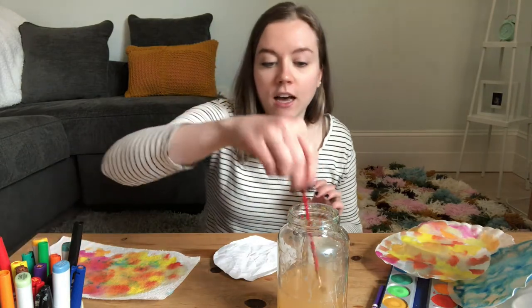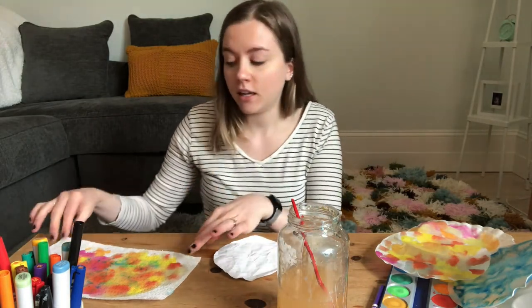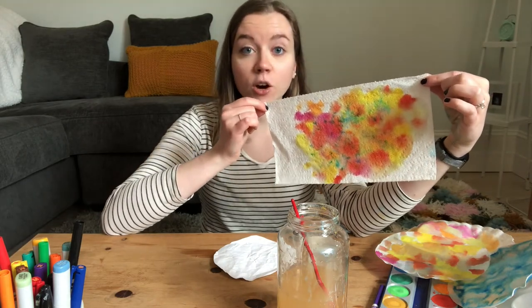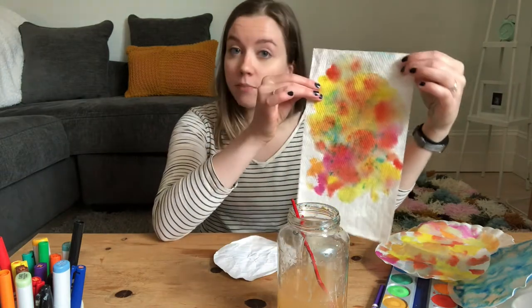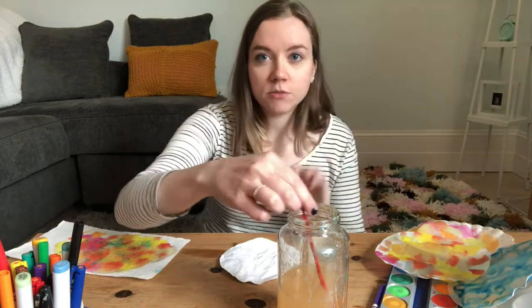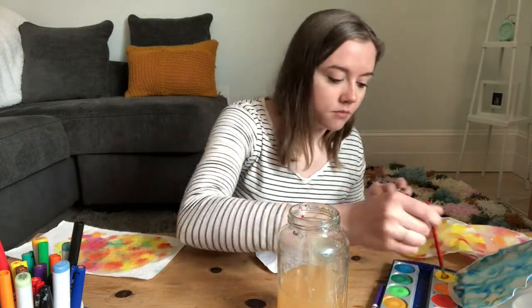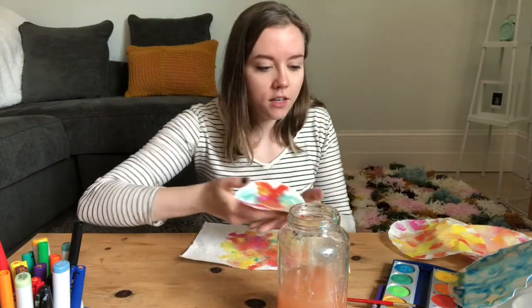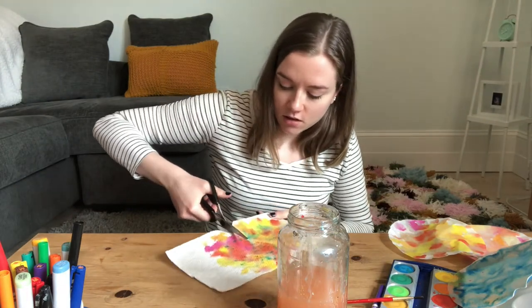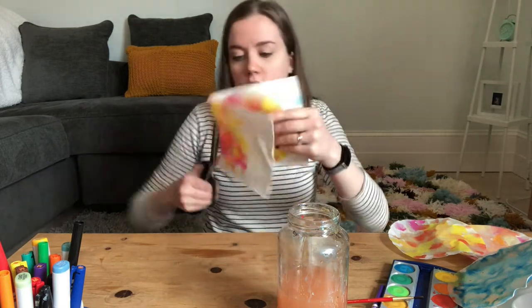Crumpling loosens the fibers so the paint won't just roll right off. In this process I also discovered another option — the humble paper towel! As I was painting on a paper towel I discovered it looks really cool. So if you don't have coffee filters or paper, you might have paper towels, and that's also an option. This one happened accidentally so I'll just set it aside and make a butterfly out of it, but first I'm going to paint my piece of white printer paper.